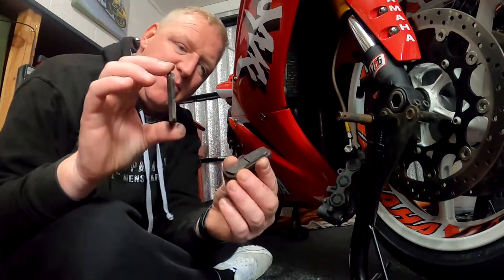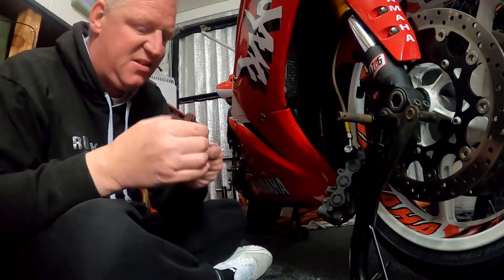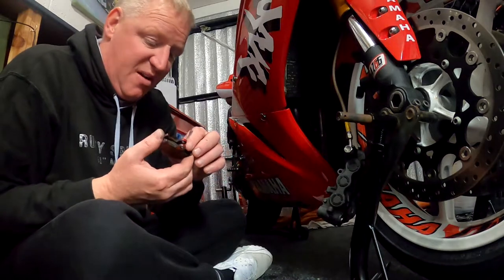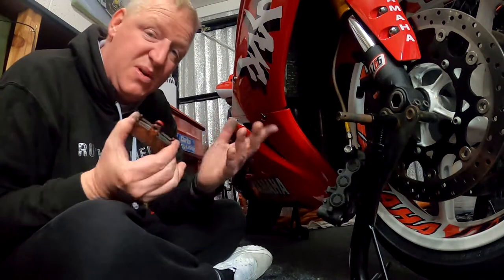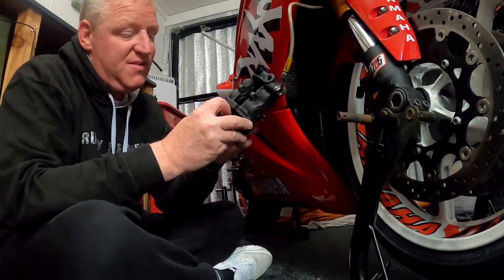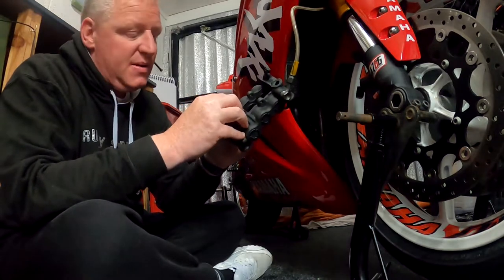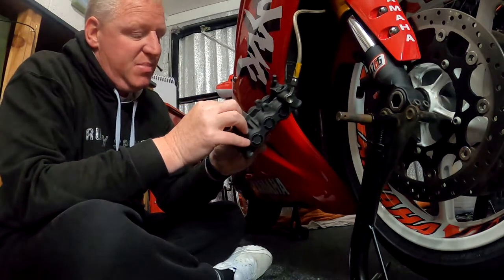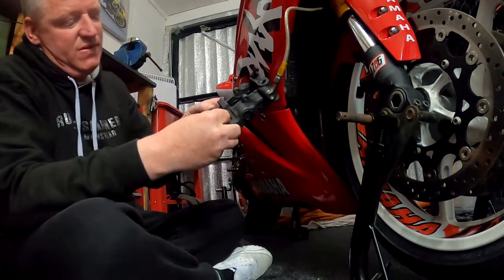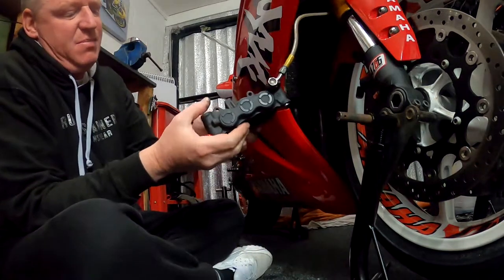Pads will just pop out. Still a fair bit of meat on them, but I can't really vouch for these pads — I don't know an awful lot about them, they were on the bike when I bought it. They are Brembo, but we're going to switch them out anyway so it's not the end of the world. Obviously it's a six-piston caliper, so you have the larger pads and then the smaller ones. Same process — just pop out the little R-clips and the pin will slide out, freeing up the pads.